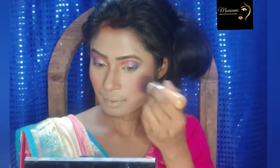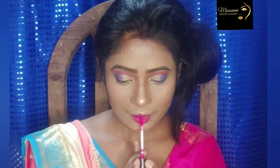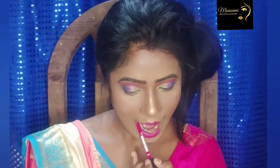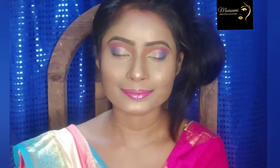We have to use blush and mix the blush. We have to highlight it. We have a rose-pink lipstick. We use the lipstick and we have tips.